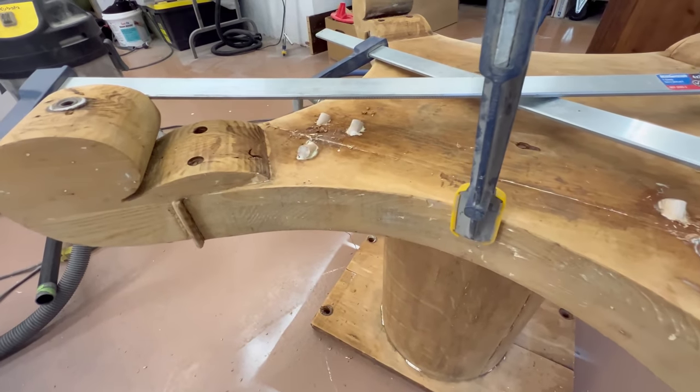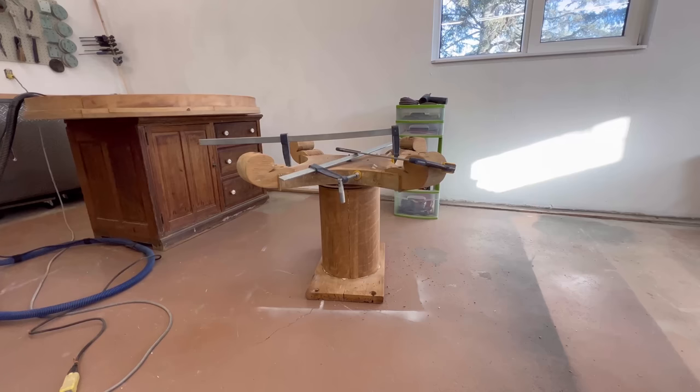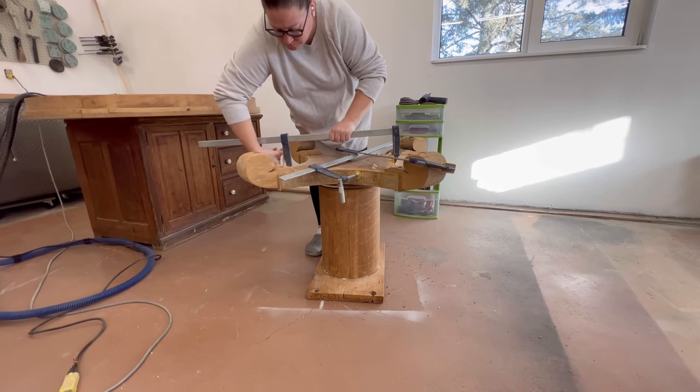I left that rig to set up overnight and then the next morning when I came back out to work, I used my Dremel multi-tool with a flush-cut blade to trim off all of the excess dowel pieces.